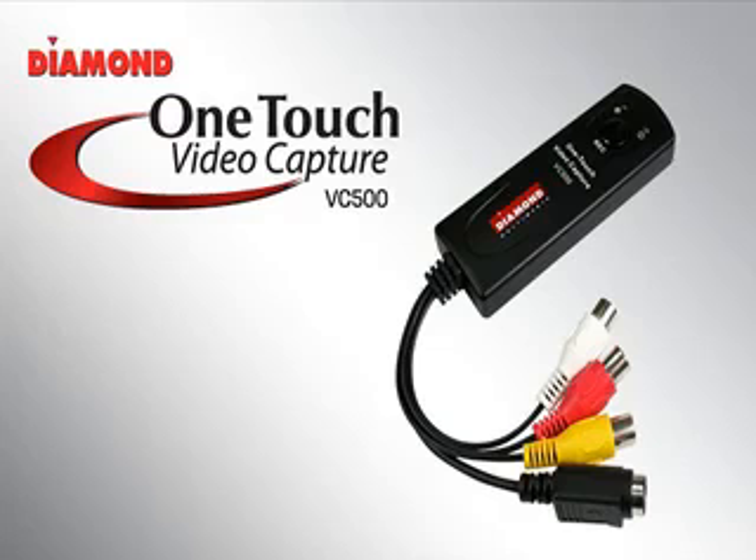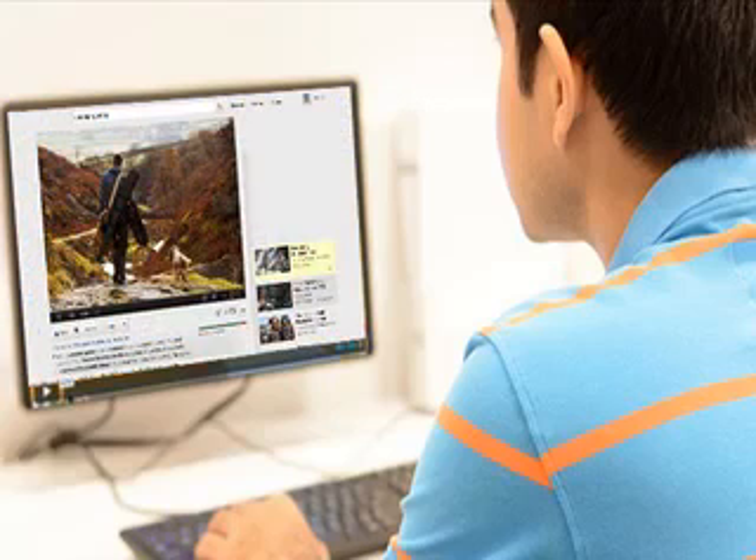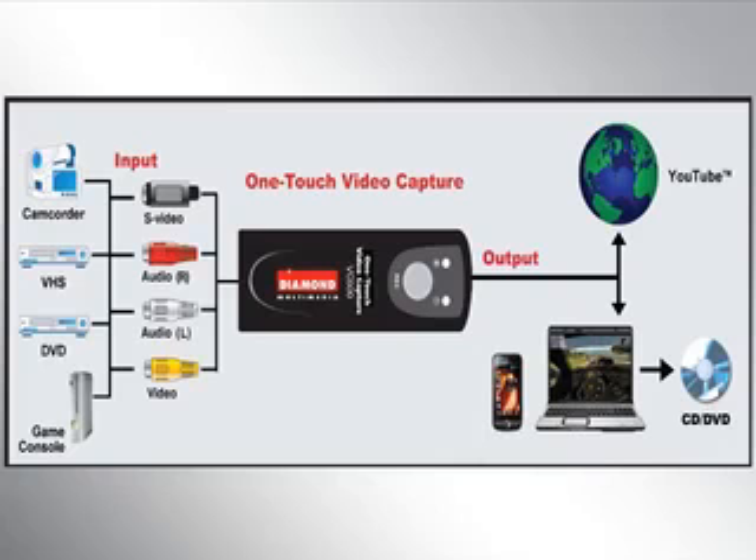With its compact and easy to use design, the Diamond VC500 OneTouch Video Capture allows you to capture video and audio from almost any source. Record with the touch of just one button, edit and upload your videos and movies to YouTube and other popular video sites.